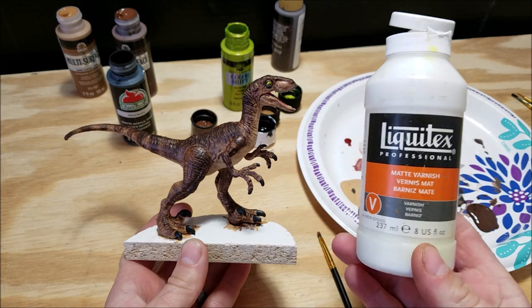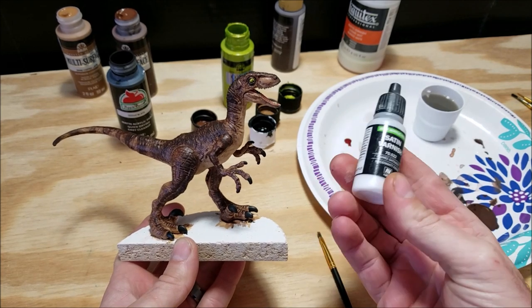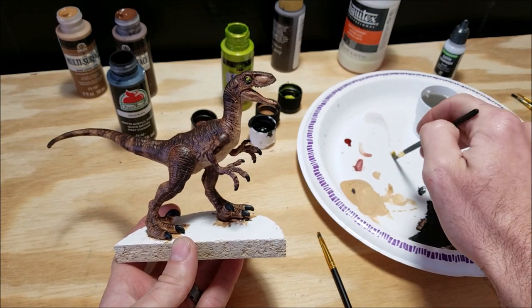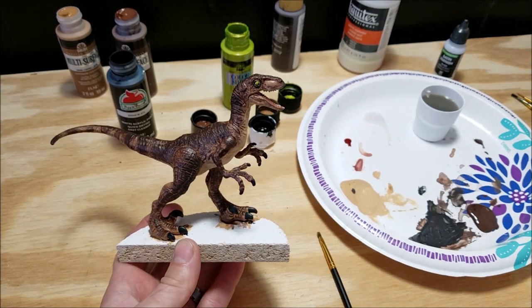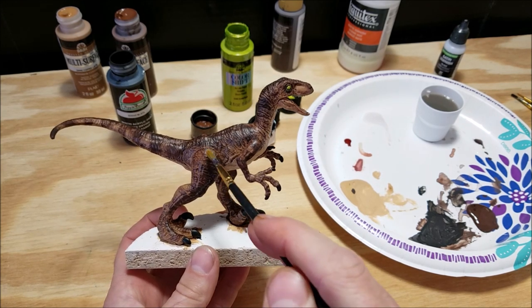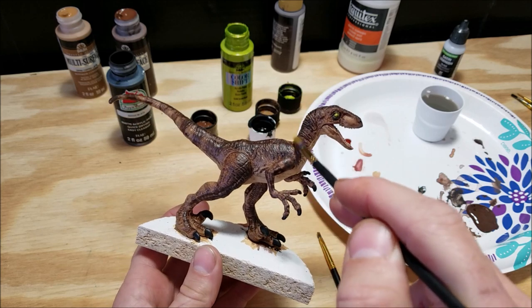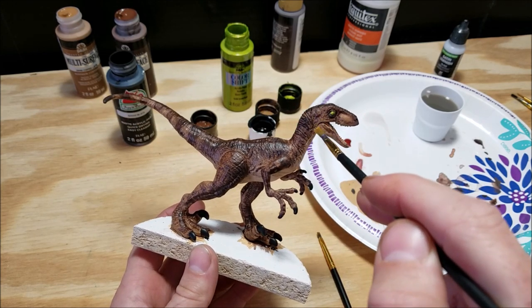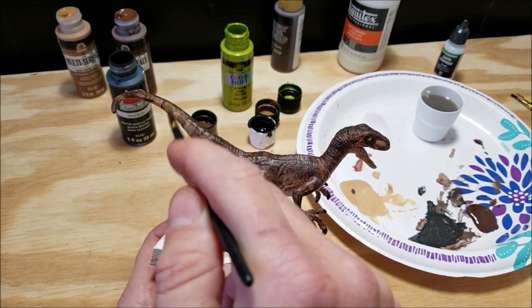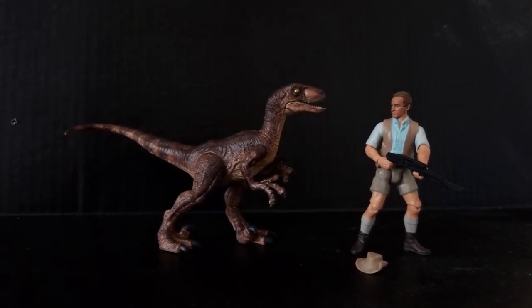The last step before we call it a day — we need to protect all that hard work, so you want to seal your model. This step is optional; if it's just going to sit on a shelf and never be touched, you might be fine. But if you're going to take it outside for photos or handle it a lot, definitely put a couple of coats of varnish on it. You can do it by hand or buy an acrylic spray varnish — matte, gloss, or satin, whatever look you want. Definitely recommend throwing a coat or two of varnish on this raptor.